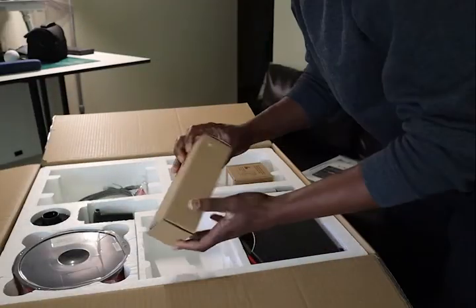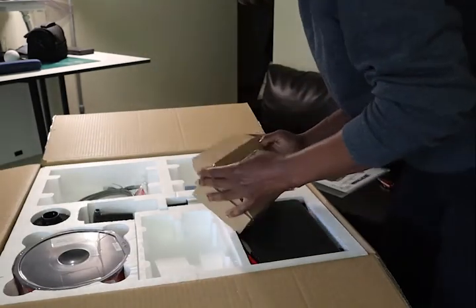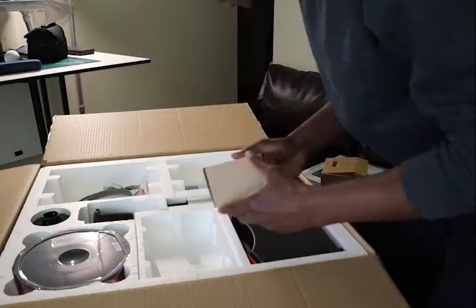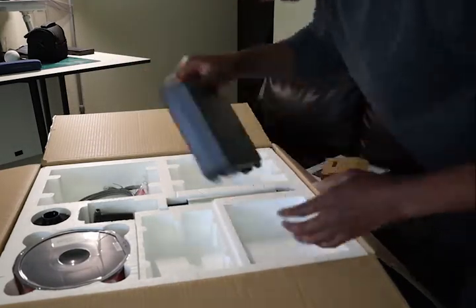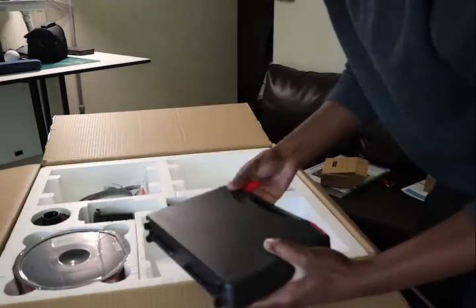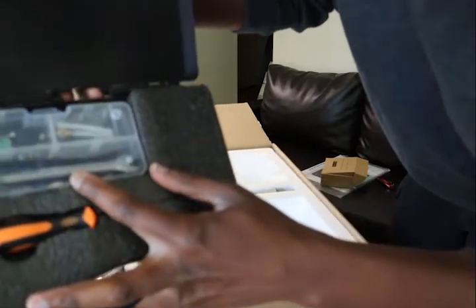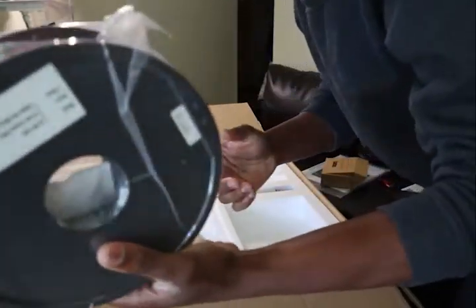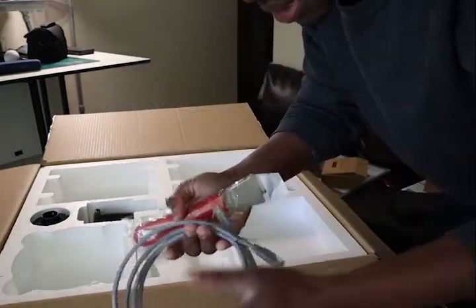We have a plate, power cord, extra extruder — I think it's a high temperature extruder. Tool box, let's see what is in here. We have all the tools there. There is even a fuse inside. It's pure filament. There's a net cable.